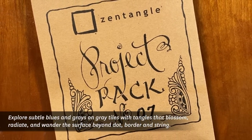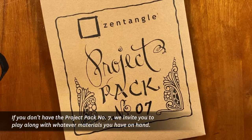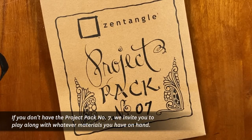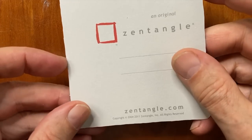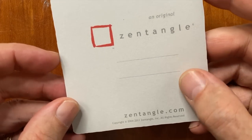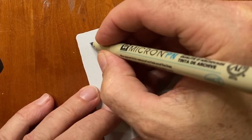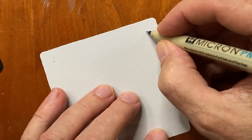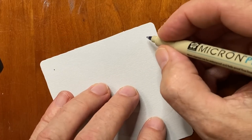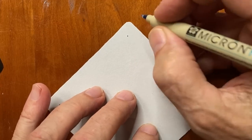Welcome to Day 2 of Project Pack Number 7. My name is Rick. I'm Maria. Today we're going to continue with the gray tile. I'm going to use a 3½ inch square gray tile, and I'm appreciating it right now — it really is beautiful. I'm going to begin with the Micron PM, and I am doing a tangle called All Stars, by a tangler in Europe named Thomas Padros.